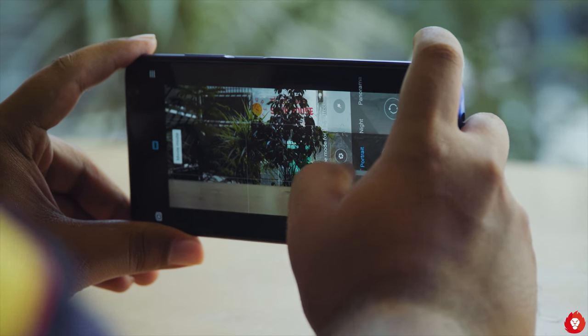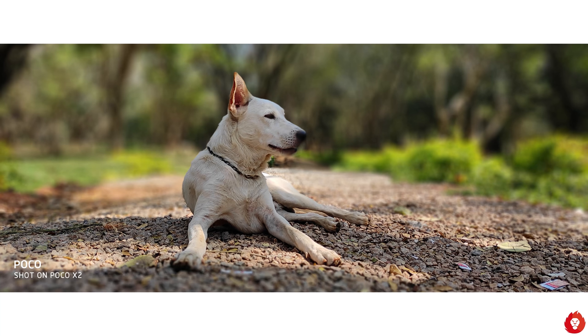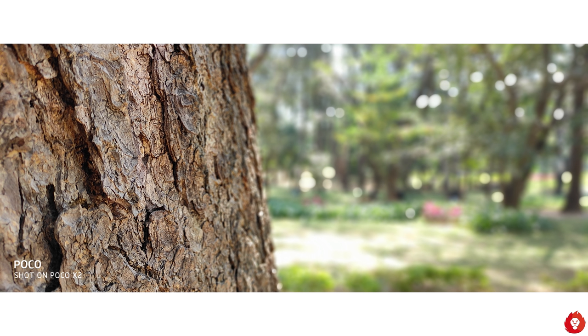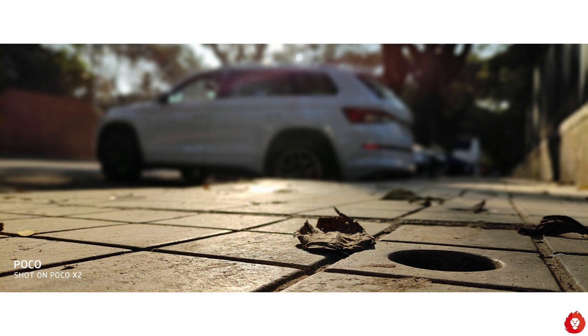One thing I really loved was the cinema mode in portrait mode — it captures 21:9 aspect ratio images that look stunning when you get the framing right. Like the regular portrait mode, you can adjust the depth effect from f/1 to f/16. The images are captured in 16.2:9 aspect ratio and letterboxed to create this effect, so you'd have to crop the black bars to get the true 21:9 ratio. You can also shoot 20:9 wide aspect ratio images without cinema mode by enabling the full screen aspect ratio for image capturing.